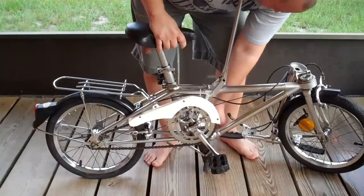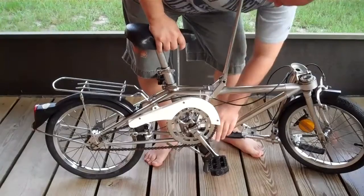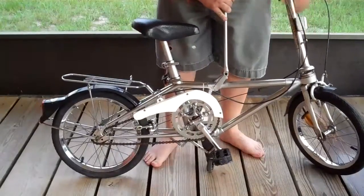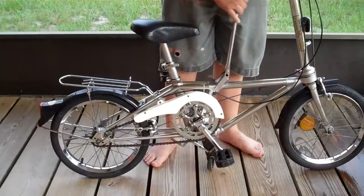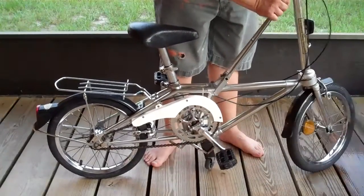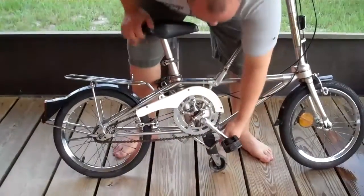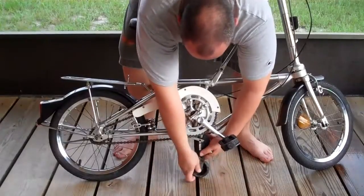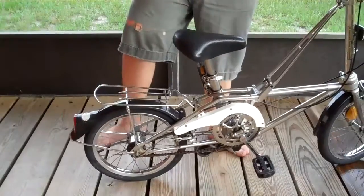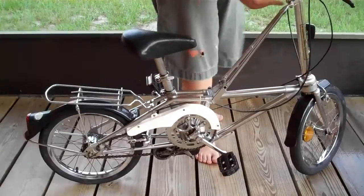And you want to do pretty much the same thing — this lash here, this lash here. Then you pull this up. Okay, pretty much that's what it is. You always want to push this wheel up so it doesn't break it. And then that's it.